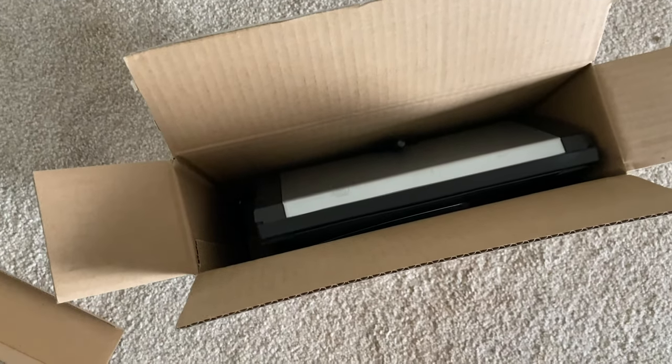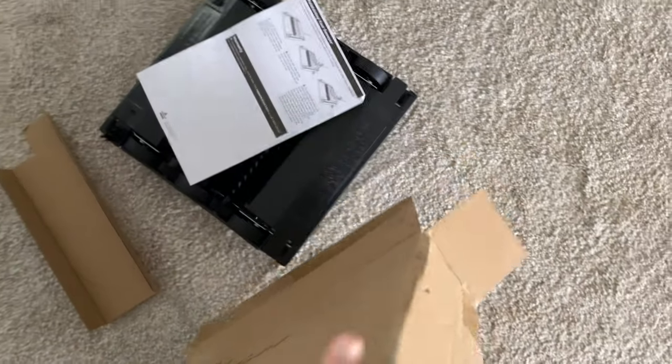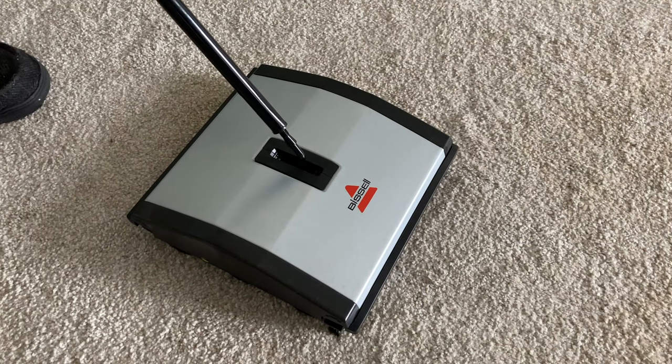Assembly is not elaborate either. There's a stick, and there's a sweeper. While I did have some trouble getting the threads to line up, eventually I was able to connect all the pieces.